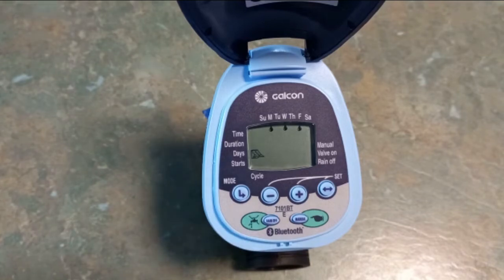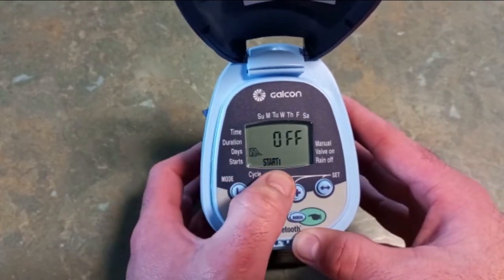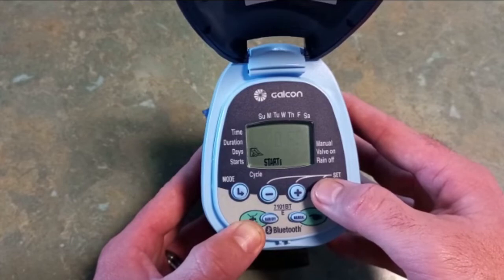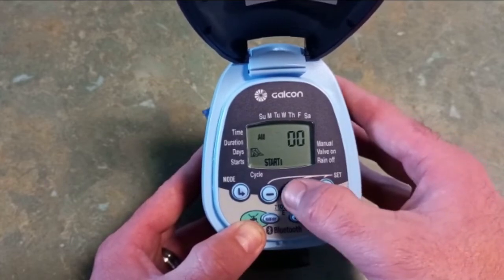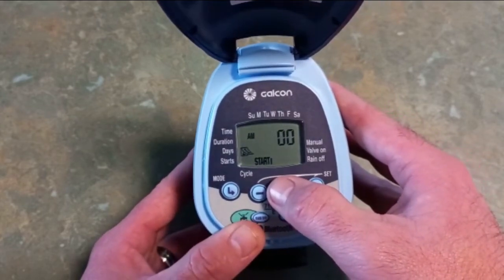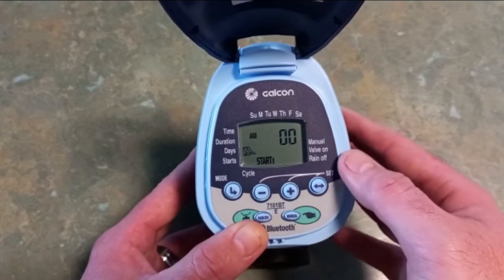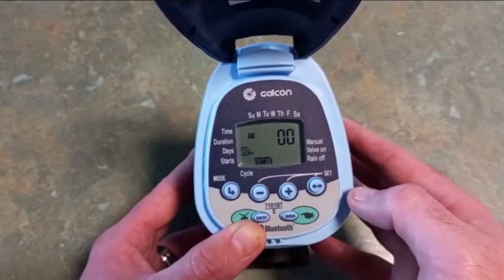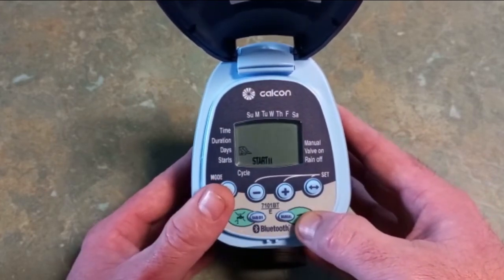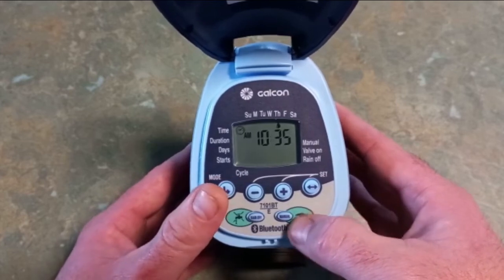The last parameter to set is our start times. Press the mode button and it displays 'start 1' — there are actually four start times available. Press the set button and plus to move up to the time you want. I want it to come on at 6 a.m., so that's done. You can also set 6:30 by pressing the set button to go to minutes and then plus to change it. Once start 1 is programmed, press mode to get to start 2 — I'll leave that off. Start 3 is off, start 4 is off. Press mode again and it goes back to the time display.